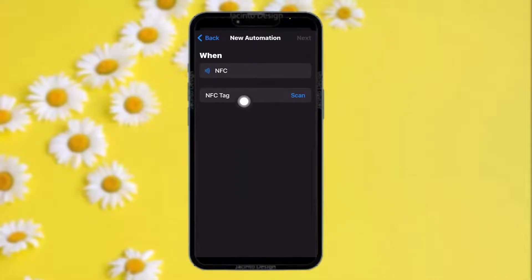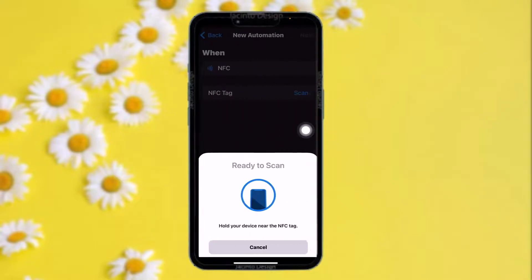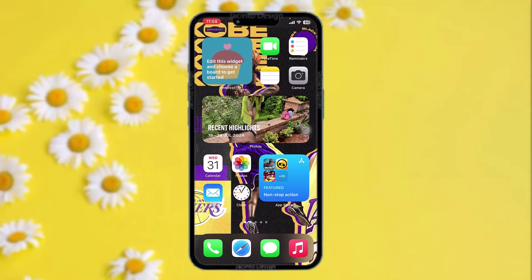Once you're inside, all you have to do is tap on Scan. Once you do that, bring your access card near to your phone, and once it registers, your access card will be added to your phone. And that's basically how to do it.